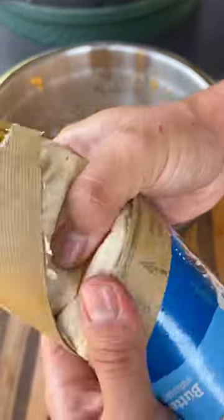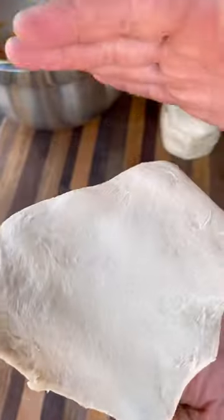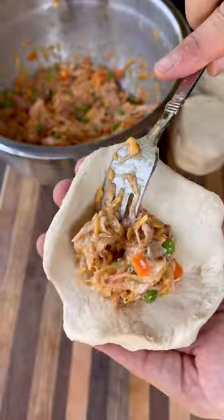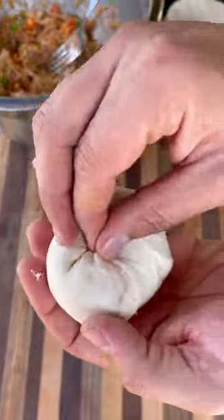I like using these Grands layered biscuits. Take those out of the packaging — you can use a rolling pin or just your hands to spread them out. Take a scoop of that filling, put that in, bring those edges up, make sure it's nice and sealed, and crimp everything up.